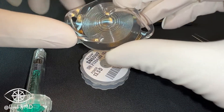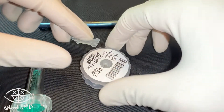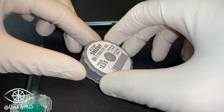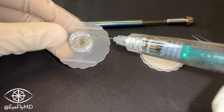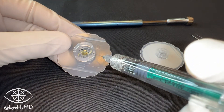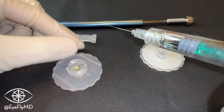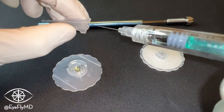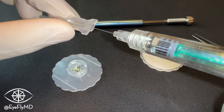So again, leading using the cartridge and then tucking the trailing haptic with the forceps. First we'll open our IOL and place a little cohesive OVD — a little dot on both the optic of the IOL and a little bit on the cartridge off to the side that we'll use to dip the IOL in once we retrieve it. We'll also fill the cartridge from both the front and the back to make sure it's all the way full of OVD.